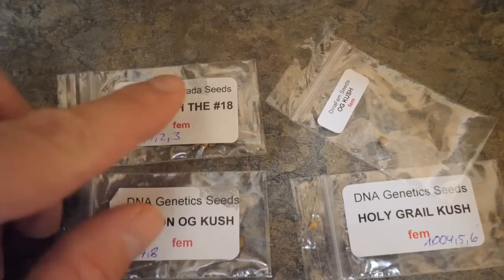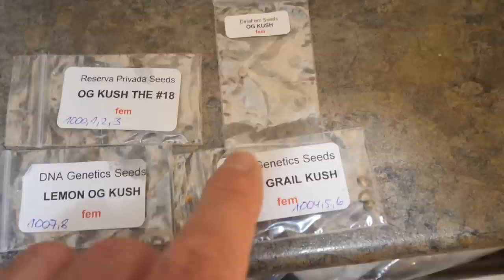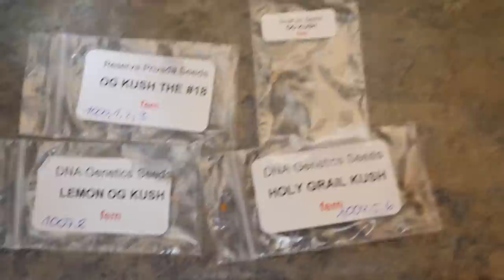Let me show you a little sneak peek of what I'm going to be growing in the next grow series. We've got OG Kush number 18 — one of the badass old school OG Kushes, four of those, all feminized. Lemon OG, two of those. Some DNA Genetics Holy Grail, and some Dinafem OG Kush. So all feminized, all Kushes, and we are going to find out which is the Kushiest. Stay tuned for upcoming updates — we're going to be starting this grow very soon. Until next time, peace out and catch you guys later.